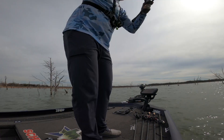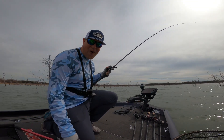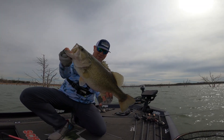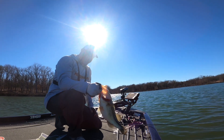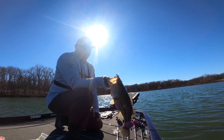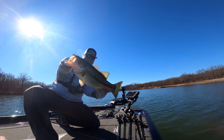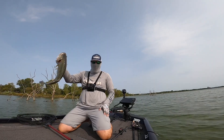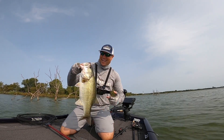Oh, that's a good fish. Oh, that's a great fish. That's another four pounder. That's gotta be five. Crushed it. Yes, yes baby, look at that.